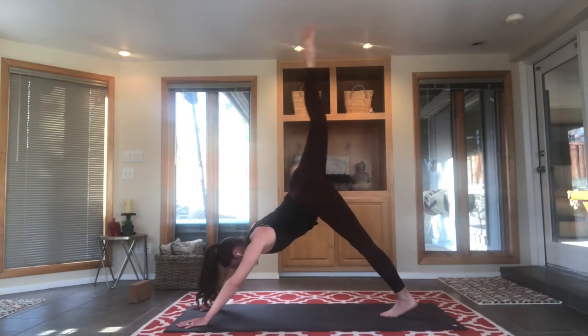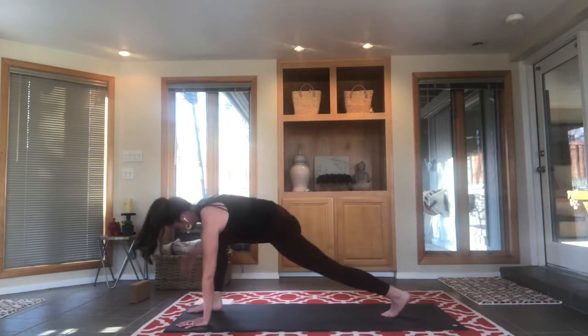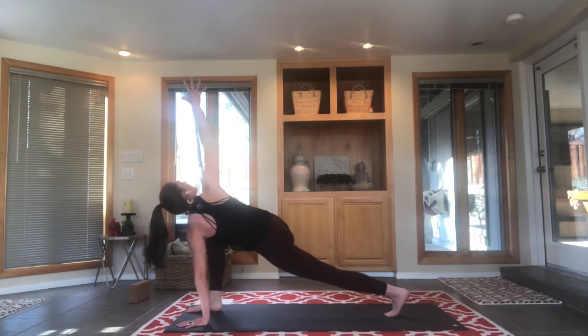Inhale left leg high, three-legged dog; exhale, lunge it through. Stay down, stay low — right hand stays on the floor and we're going to reach up for revolved side angle — parivritta parsvakonasana. Can you balance? Can you be strong? Can you move through water? Can you tap your left hand to your right thigh and then return?